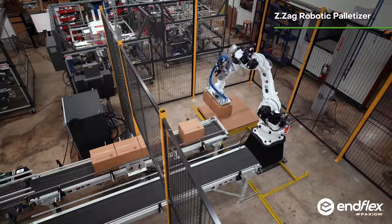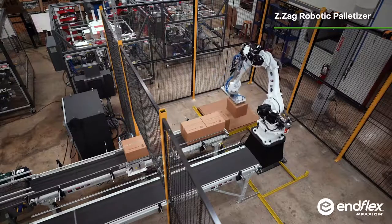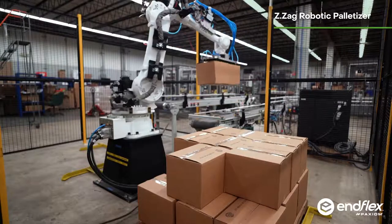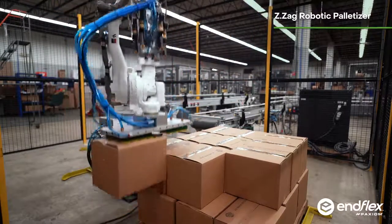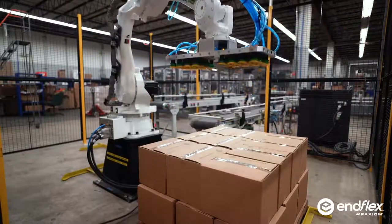To complete the finished pallets, this complete turnkey packaging line was completed on budget and on time. If you have a project that requires attention to detail and a timeline that can't be missed, call us now.